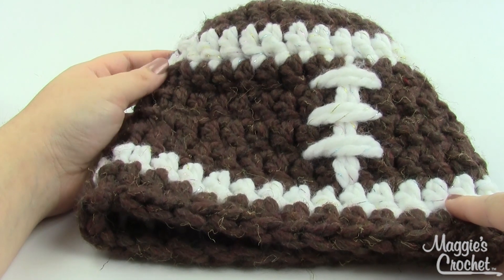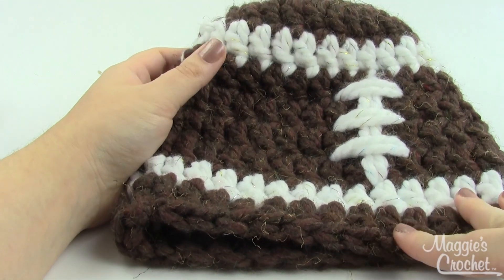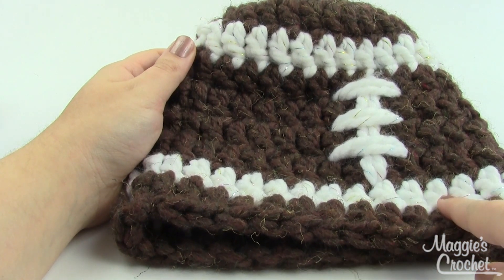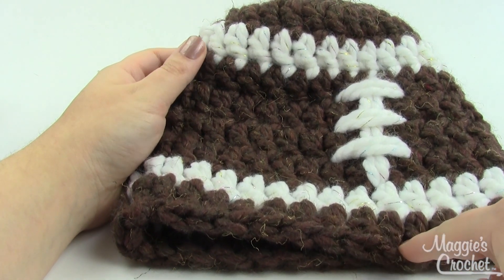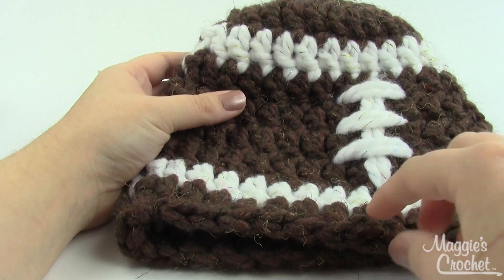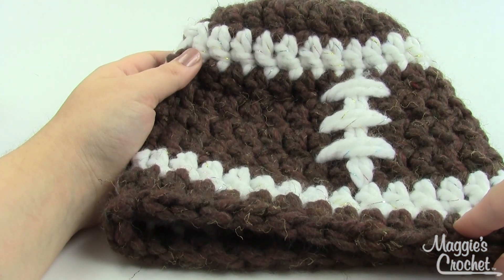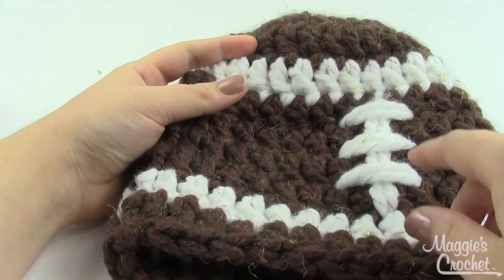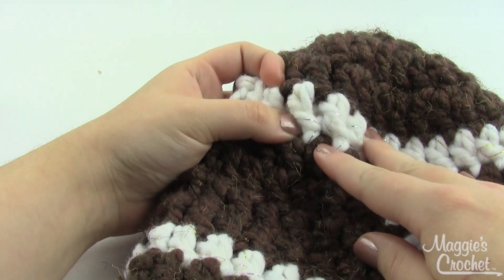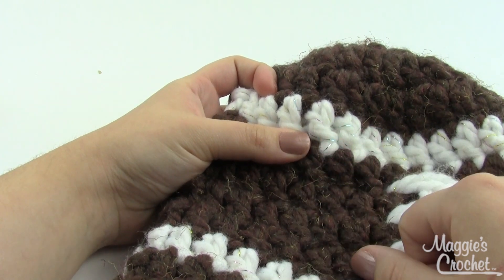Hey everybody, it's Christina from maggiescrochet.com and today I'm going to show you how to make this football hat — it's really cute. You'll need dark brown and some white for this. I've used Lion Brand Wool Ease Thick and Quick here and will be using it in the video. As you can see it is thick, and because it is thick it will work up pretty quick. I've chosen to use white with a little bit of sparkle in it, but you could certainly use plain white.